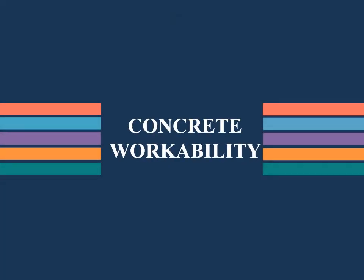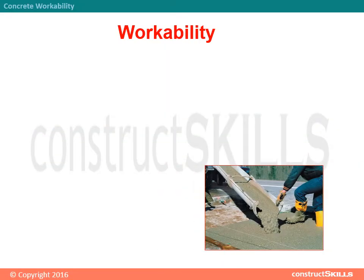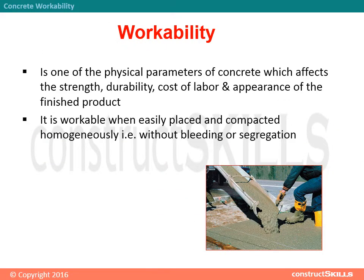Concrete workability is one of the physical parameters of concrete which affects the strength, durability, cost of labor, and appearance of the finished product. It is workable when easily placed and compacted homogeneously, i.e., without bleeding or segregation.